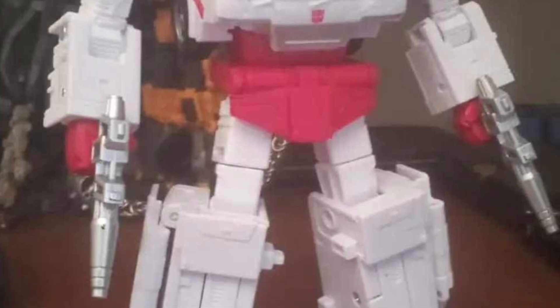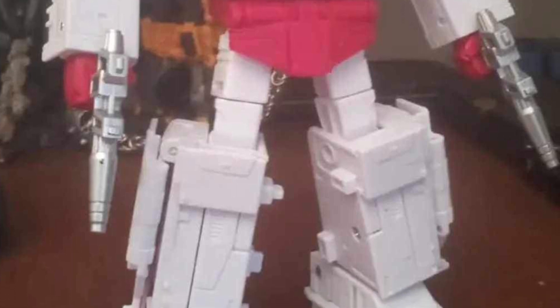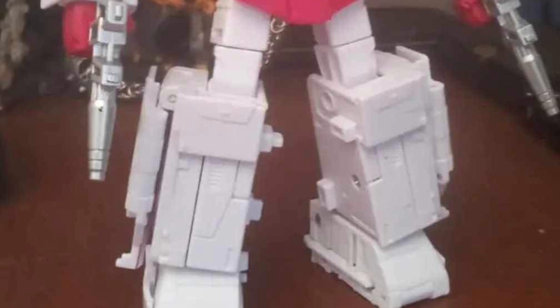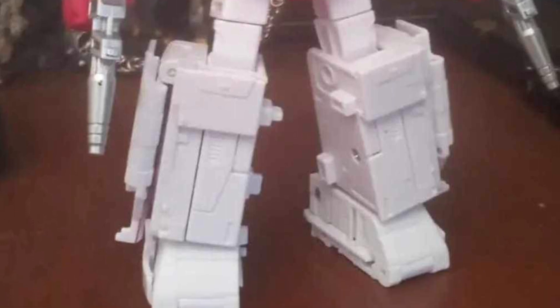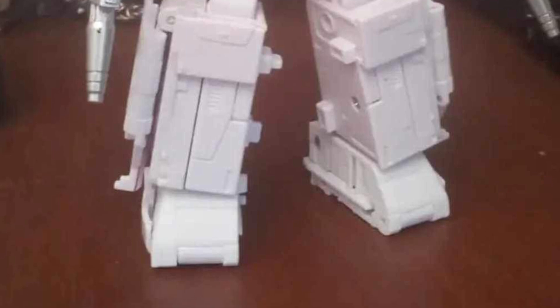So you can see his chestplate is wounded, obviously. Now, if this is indeed a dead Ratchet, I don't know — like, would they not make his face maybe more of an agony type of pain or something like that, like where he got shot? That's just my analysis looking at this one right now.